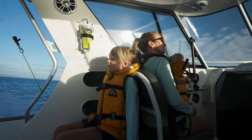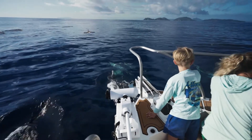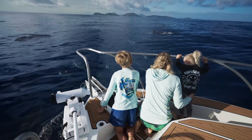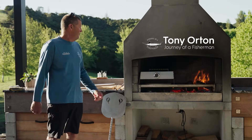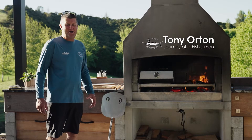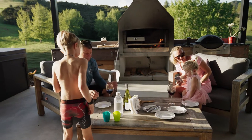As a family we cherish having good quality family time together, having heaps of fun and getting out and doing different things together. Getting on the water, a big family fishing adventure is always very high on the list. When we're at home we love cranking up our flare fire and cooking pizzas and the kids having marshmallows, and we have good quality time together.